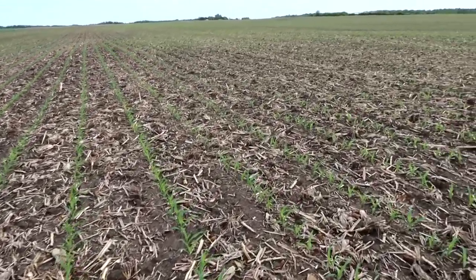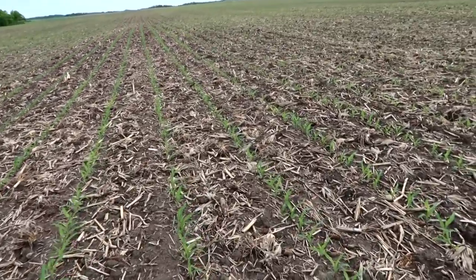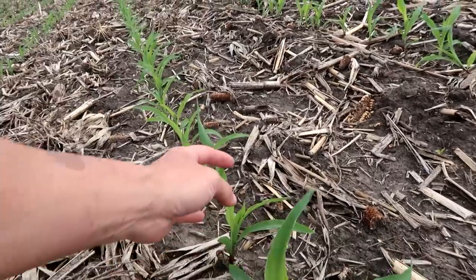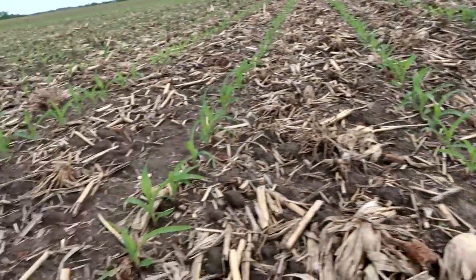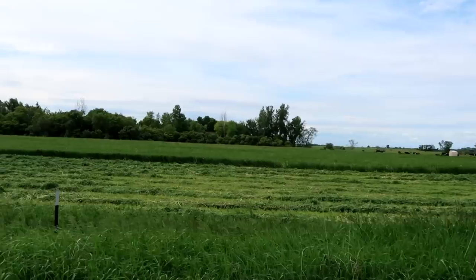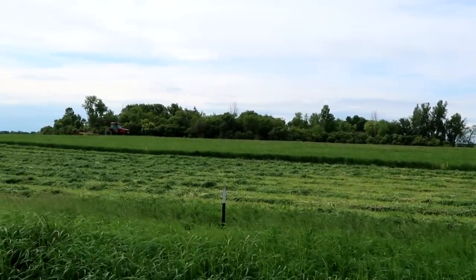The stand count is pretty consistent. Again, it's definitely a little more yellow than we want it to be, and that really is a too-much-moisture and not-enough-temperature thing that we're dealing with. Man, does that smell good — the hay, not the cows. Cows are cool too though.